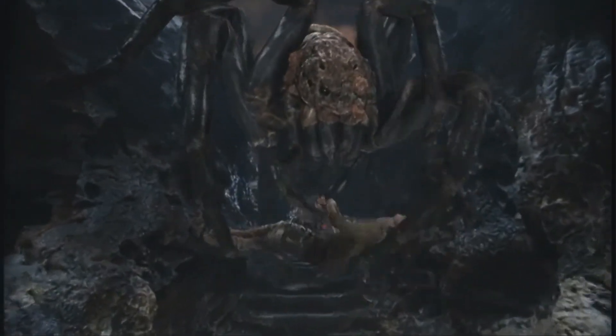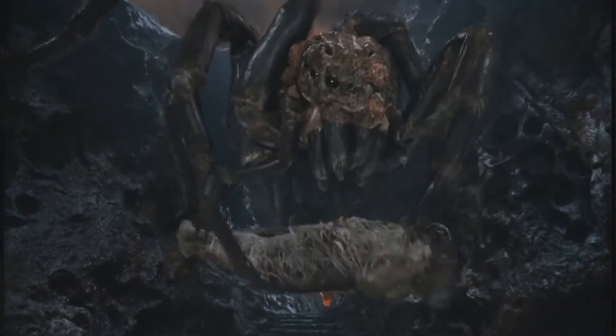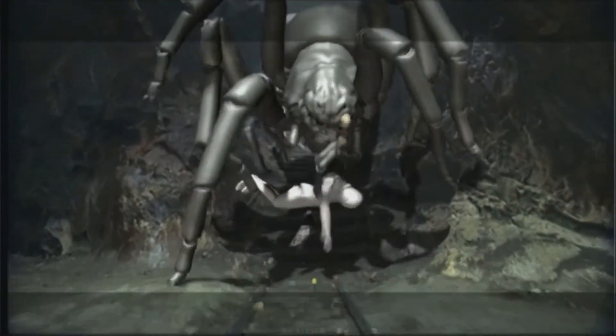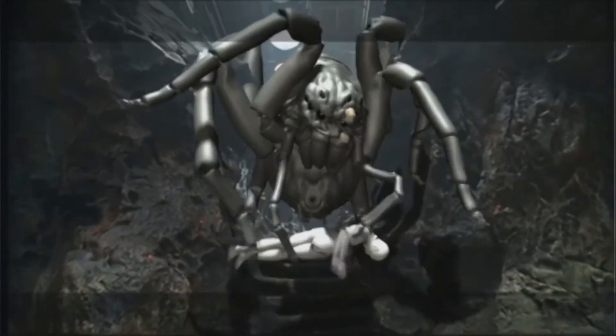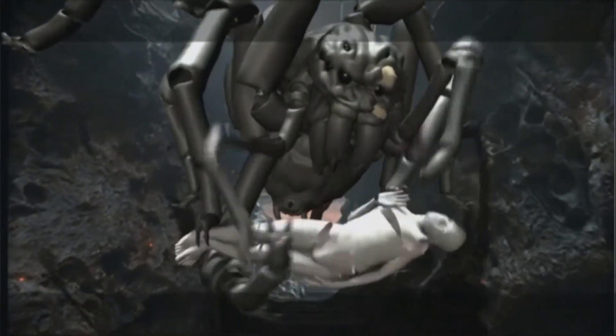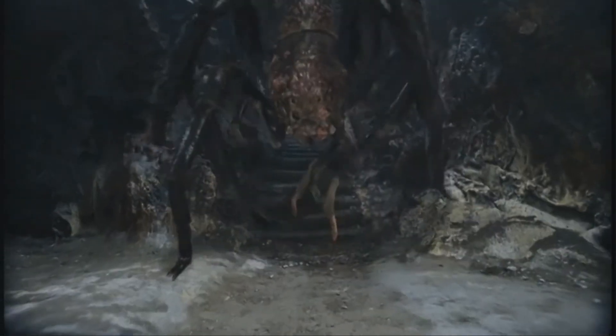So here we are, taking a look at this challenging shot animated by Chris Hatala for The Lord of the Rings: The Return of the King. I'll try to keep this short, but I like that I'm doing this in real time, thinking while I'm learning and sharing it. So let's dive in and see one of the earlier versions.